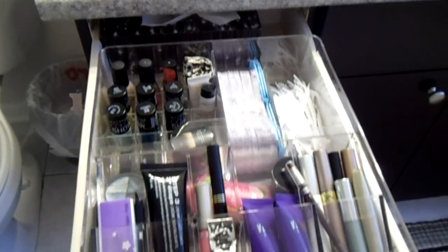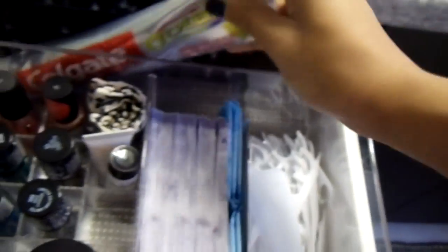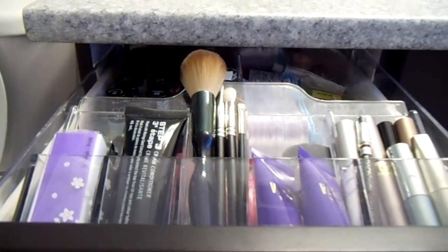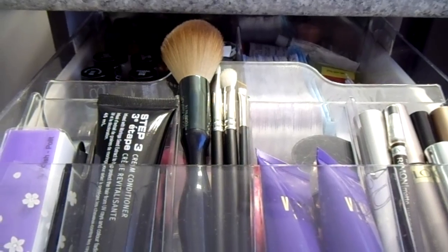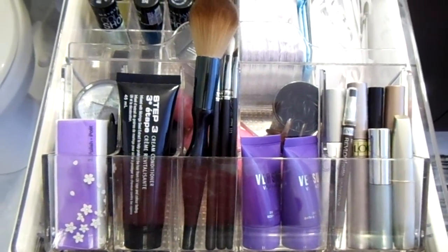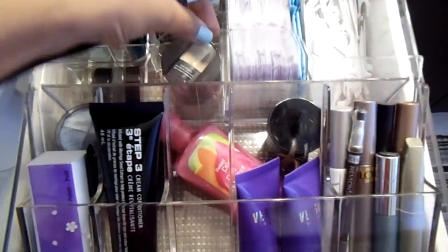I can now place the compartment into the drawer. I also use that space to keep some toothpaste and some medicine. I just want to point out that you can't store your brushes in the above compartment because it gets stuck with the top of the drawer and it ruins your brushes. If you have nowhere else to put your brushes, you can always store them in the compartment below the removable section.